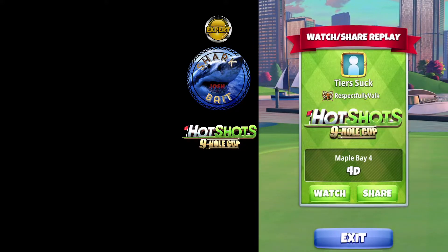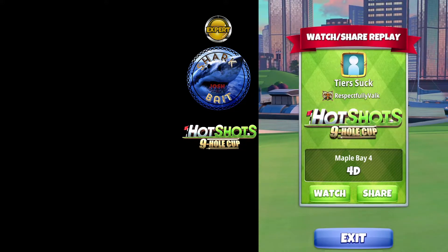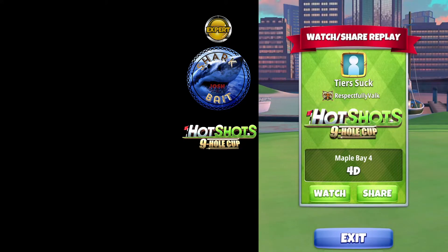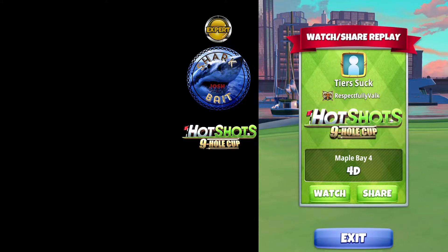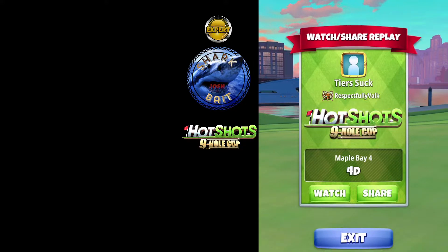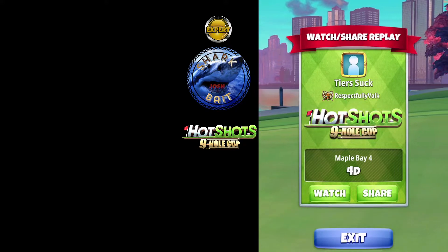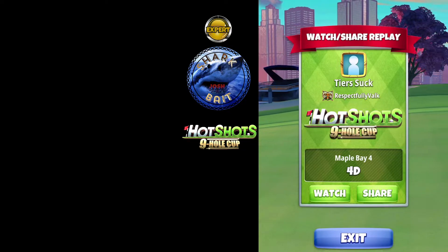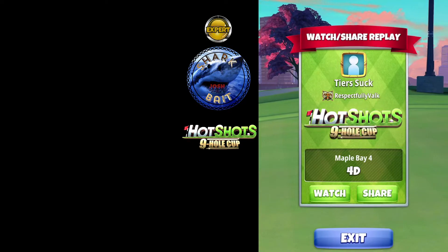You should be able to play this shot with Thor's Hammer 5+. Thor's Hammer 5 doesn't have as much backspin, and that's okay — there's plenty of room on the back side of this green. The only difference will be your EB chip: instead of 50% or less, you might be 60–65% slider on your EB shot.